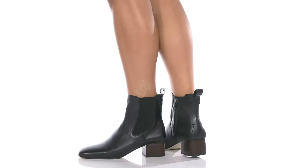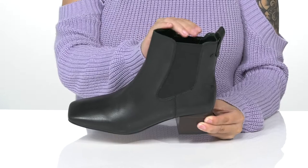Show off your style while wearing these boots. There is a soft leather and fabric upper with a leather inner lining as well as a cushioned footbed.